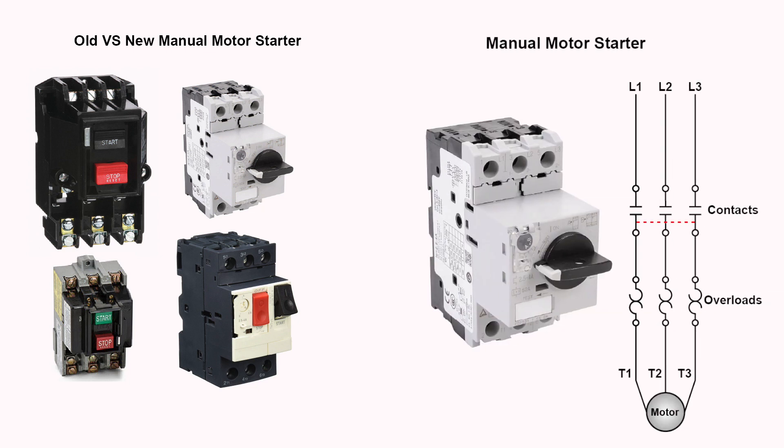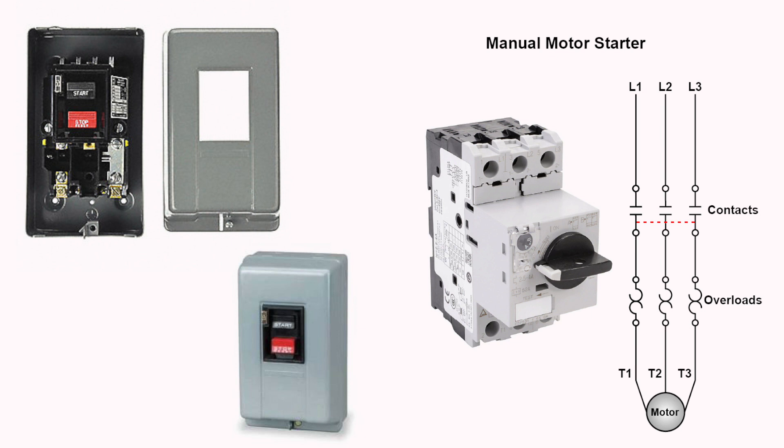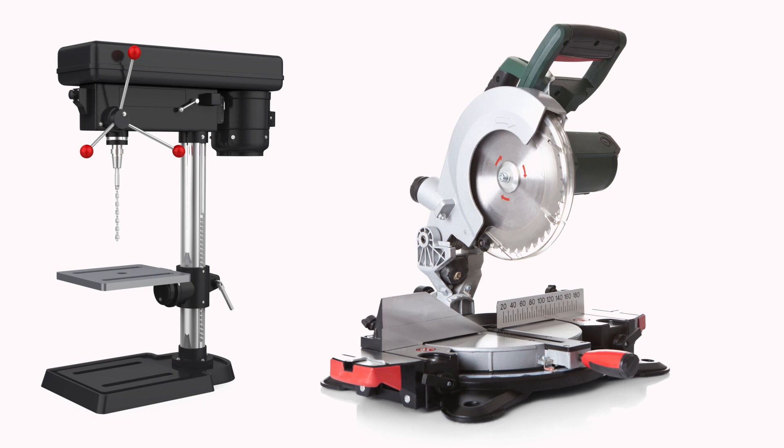If you look at the diagram displayed, it is of a three-phase manual motor starter circuit. Notice the dotted lines underneath the contacts — these lines signify that this is a manual starter. Manual starters are operated by the start and stop mechanism located in the front of the enclosure. The mechanism moves all three contacts simultaneously to close (start) or open (stop) the circuit to the motor. The three thermal overload protective devices are installed to mechanically trip open the starter contacts when an overload condition is sensed. You can find these devices used in applications such as drill presses and table saws where remote push-button control is not required.